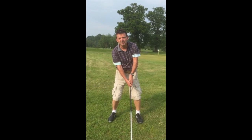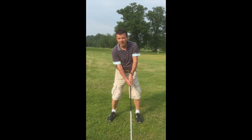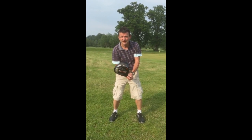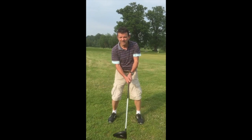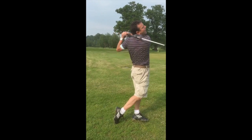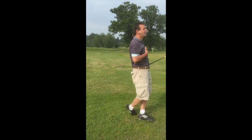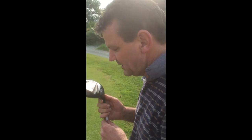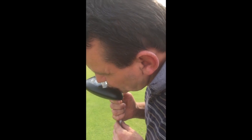One of the sexiest parts of golf is power play. This is where you drive the ball. I've got a driver here — it's 10.5 degrees. I'm gonna melt the ball. I love my driver. Sexy driver.